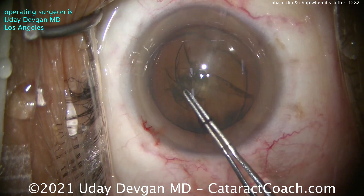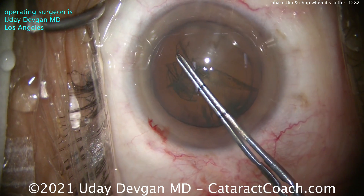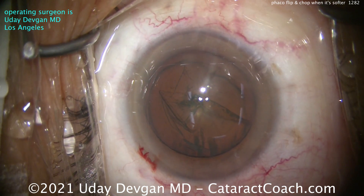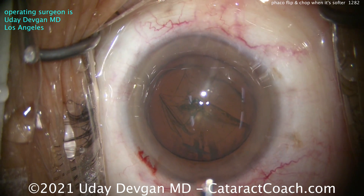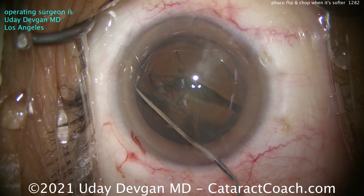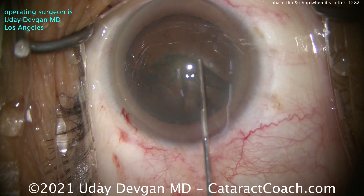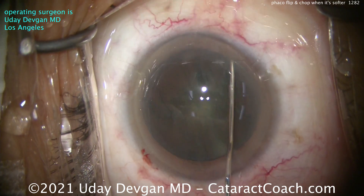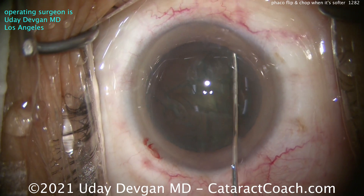Notice how we pivot in the incision and get that as round as we can — we take pride in that. Looks great. Here's the secret of the whole case: BSS on a cannula, slow and steady on the hydrodissection. Once you see the first wave, don't stop. Go to the other side, get another wave, then another wave. We want to keep doing it until we get the nucleus to prolapse up out of the bag.